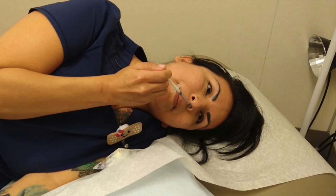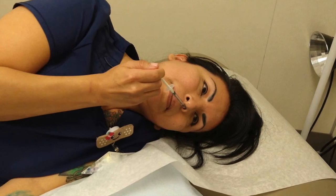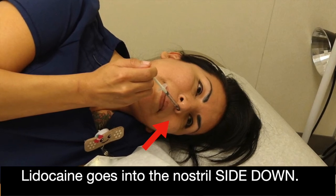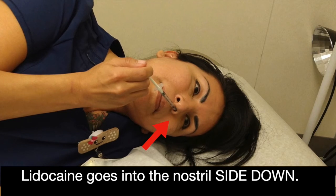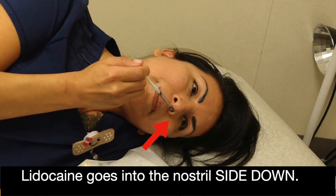If the headache is only on one side, lie down on that side. If the headache is on both sides, you will be turning and treating both sides. Insert the tip of the syringe as far as it will comfortably go into the nostril that is down, pointed towards the outside wall of the nostril. Inject all of the contents of the syringe.